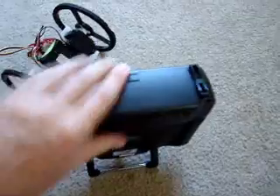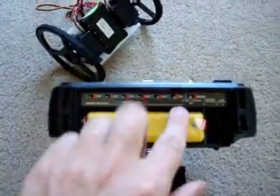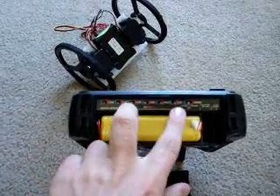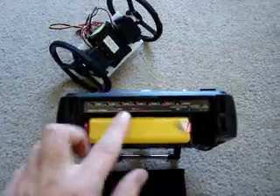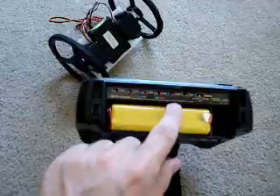There's also something called servo reversing. You open up your remote and you'll see these buttons - these are basically to reverse the channels, so forward will be reverse and reverse will be forward. You can reverse or set forward for each of the channels just by doing that.